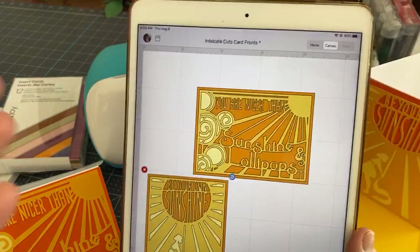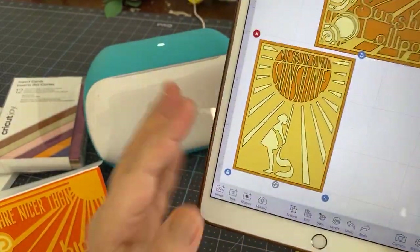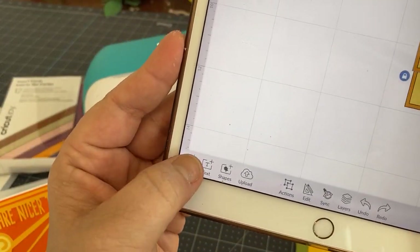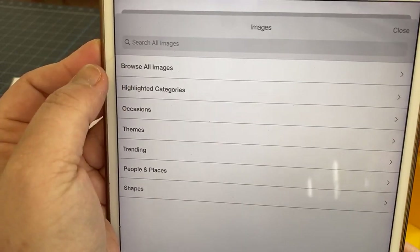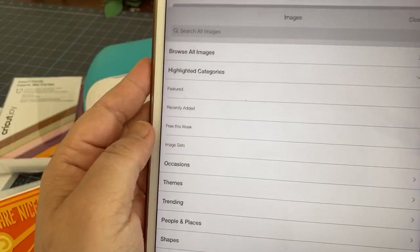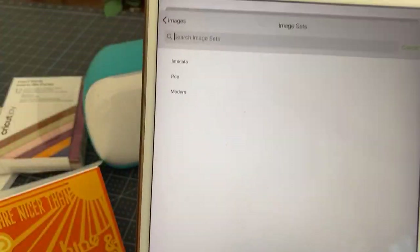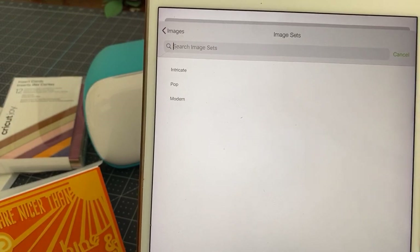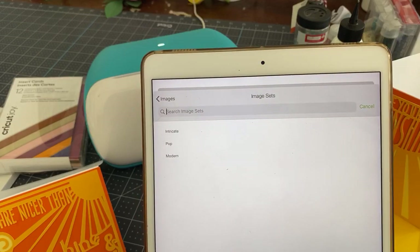First you could start with a blank canvas if you want. I'm going to go to Image Plus, then choose Image Plus and highlight Categories. We're going to go to Image Sets — this is my favorite place in the image search because I am an old-school crafter and I used to craft from the cartridges.